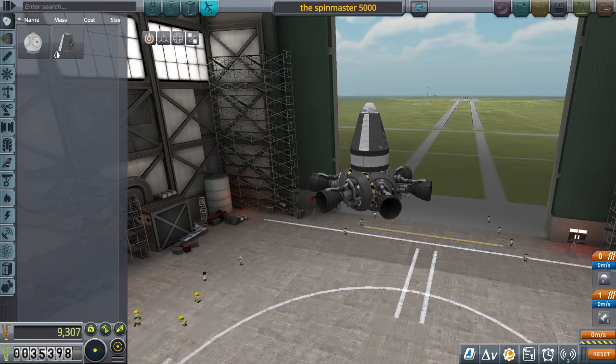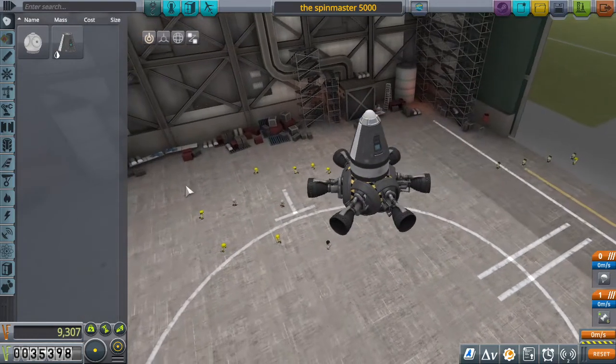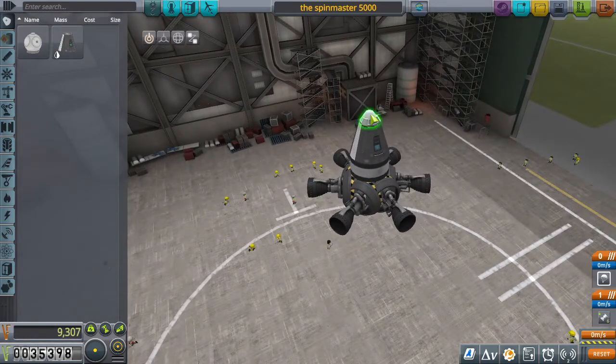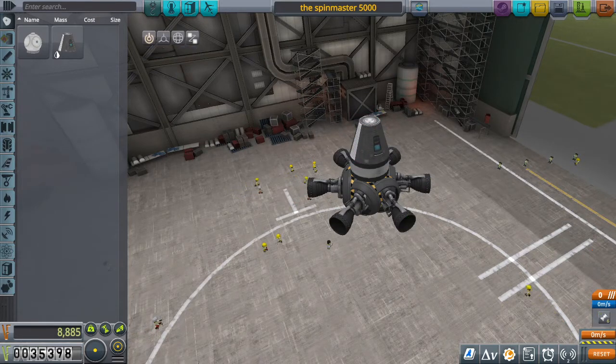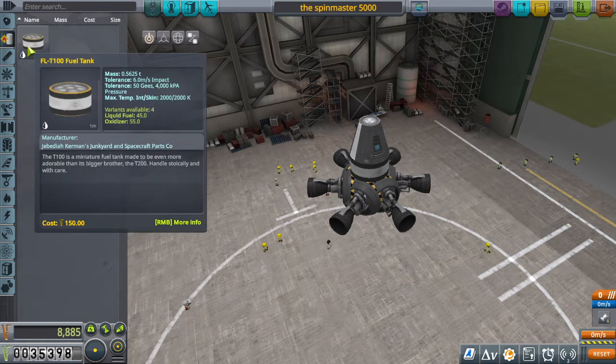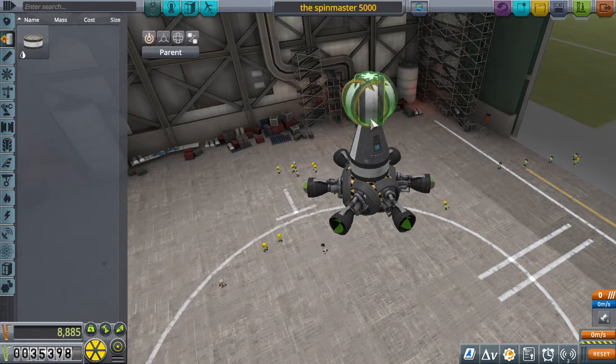Hello. In the last video, we made the Spin Master 5000 — one of the best things we ever made. But now I'm thinking: can I make it better? And my answer is, why not try?